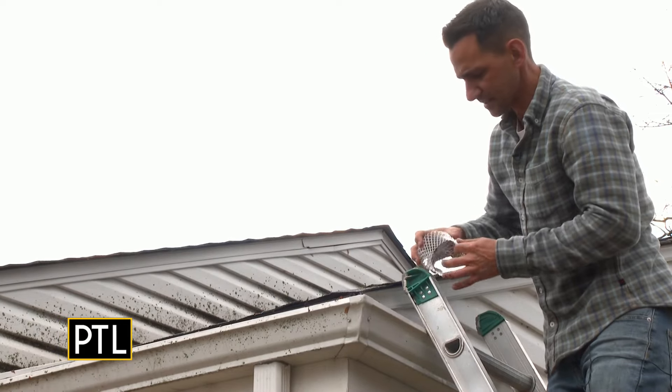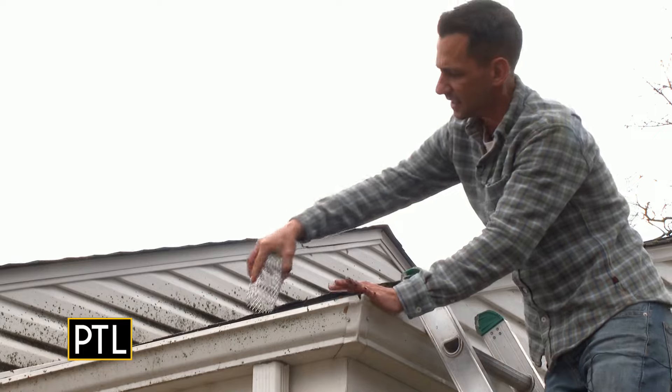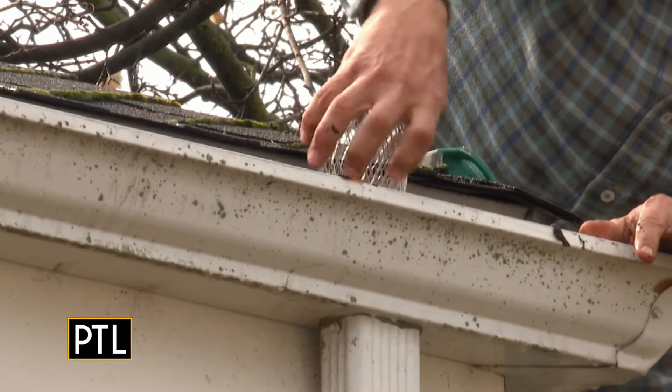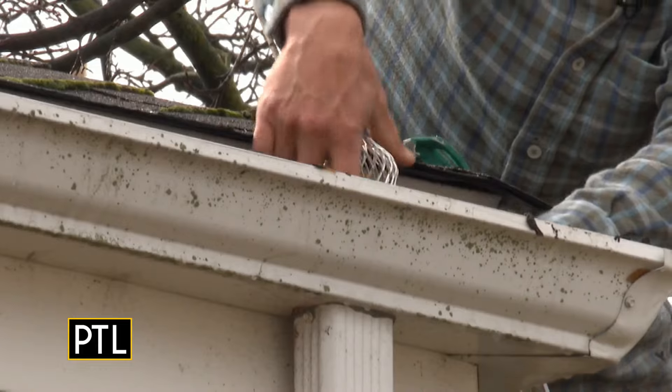Here's a good tip — you can get a strainer for less than two dollars. You just put it together and stick it right there in the downspout opening, and it'll keep leaves from clogging up your downspout.